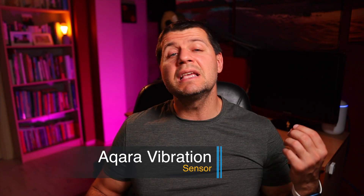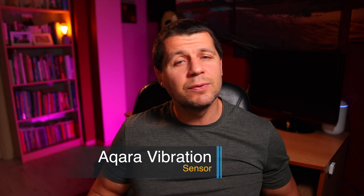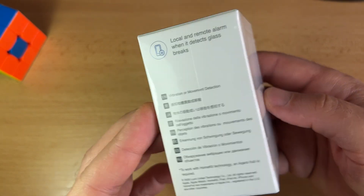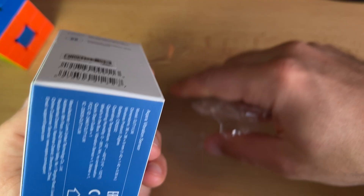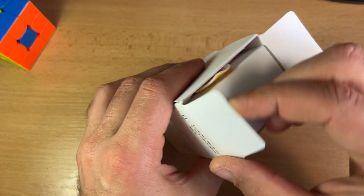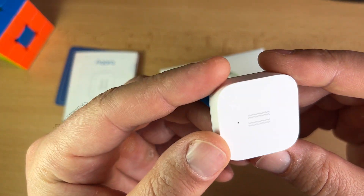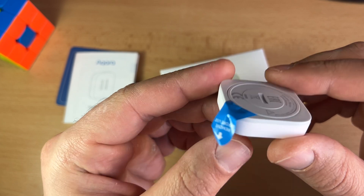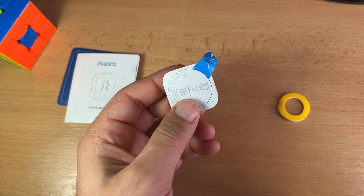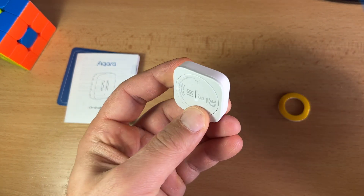The Aqara vibration sensor is another interesting security sensor that can be used to secure your belongings. It is tiny but smart. It is a battery powered sensor that can detect vibration and movement of objects, and it communicates with the hub via Zigbee protocol. The Aqara vibration sensor can also work with other smart accessories to set various smart scenes when it detects vibration, tilt, or drop movements.